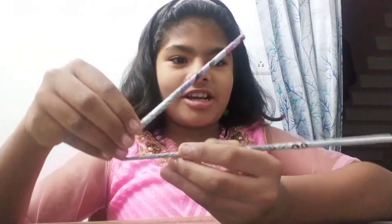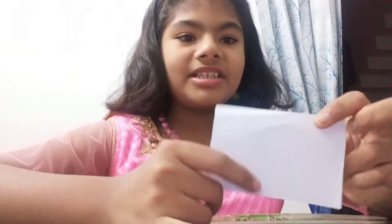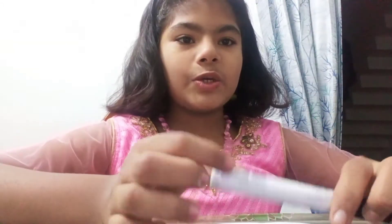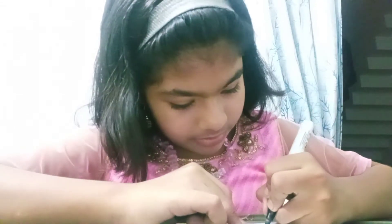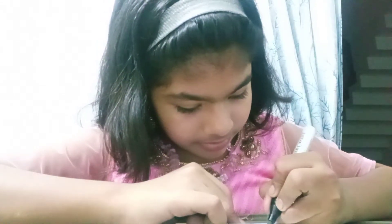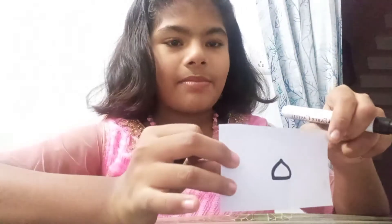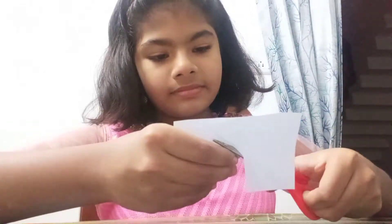I kept it like this. Next is to make the petals for the Sun. For that we need a piece of paper just like this, and a marker or pencil — anything you can use — and scissors. We have to draw the petals. I'll draw and show you. This is the petal shape which I am going to stick on the Sun. Let's cut it.